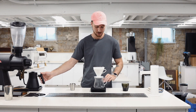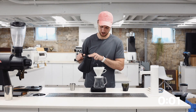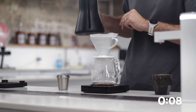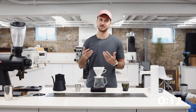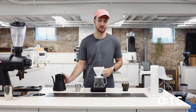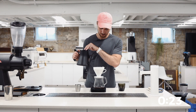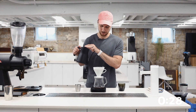First things first, I'm going to start my timer and I'm going to bloom with 40 grams of water. Let's just wet all these grounds, get everything going. I'm going to let this rest for 30 seconds.